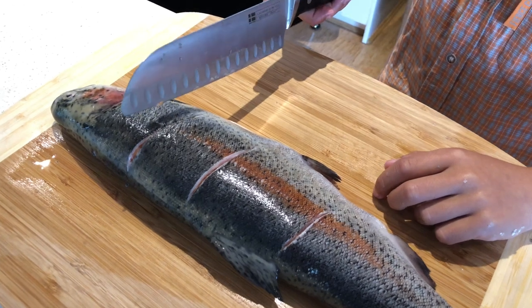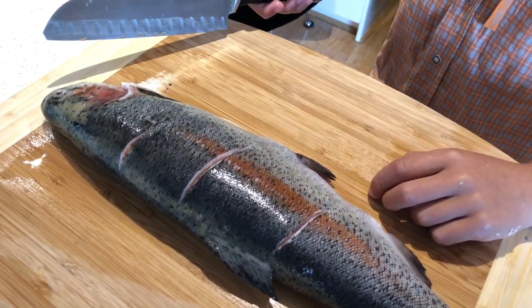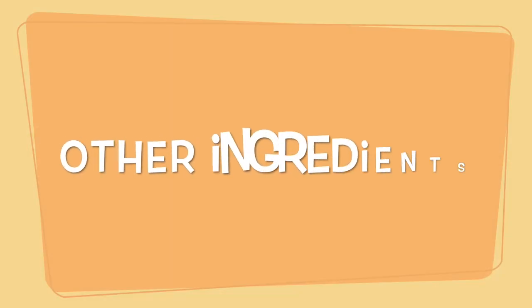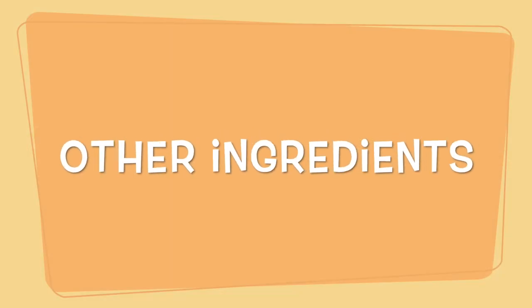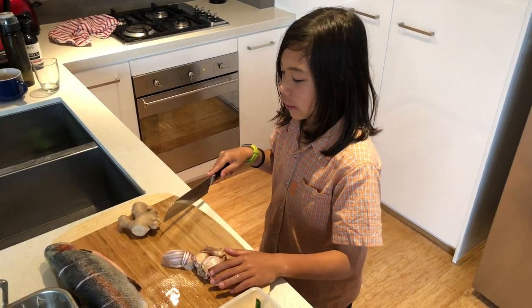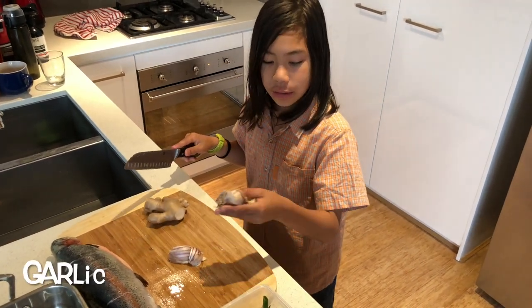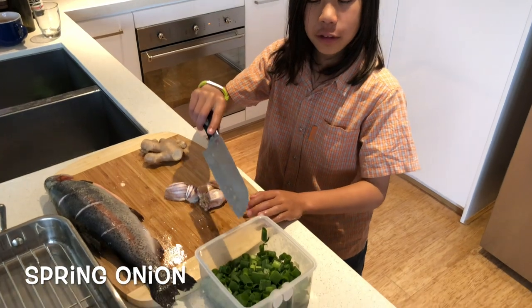Once you have finished cutting the fish on both sides, it's time to do the next step. Now it's time to add some other ingredients. These ingredients include ginger, garlic and cut spring onions.